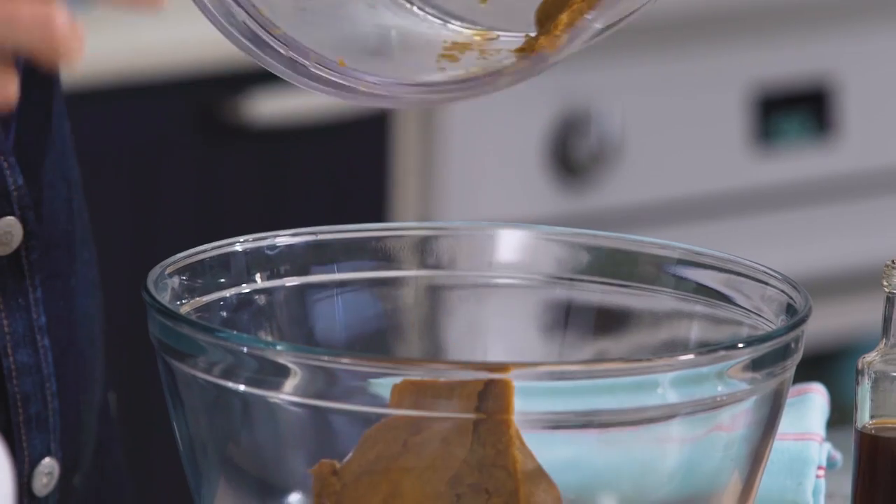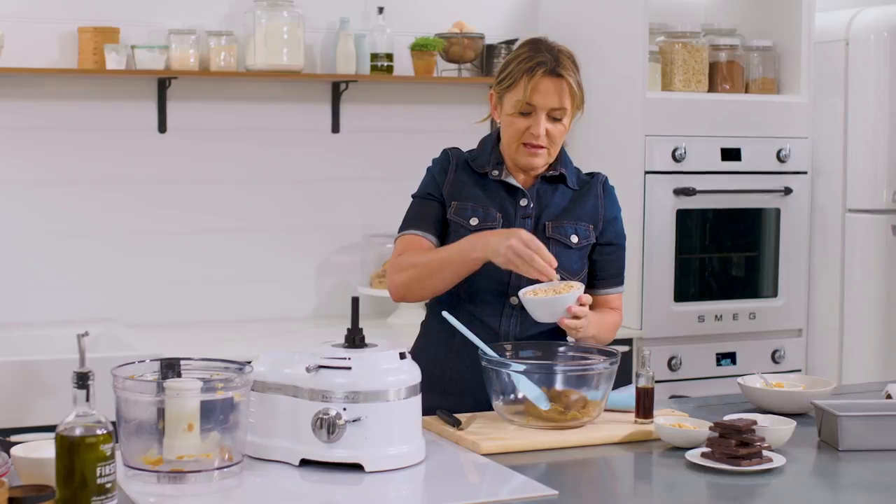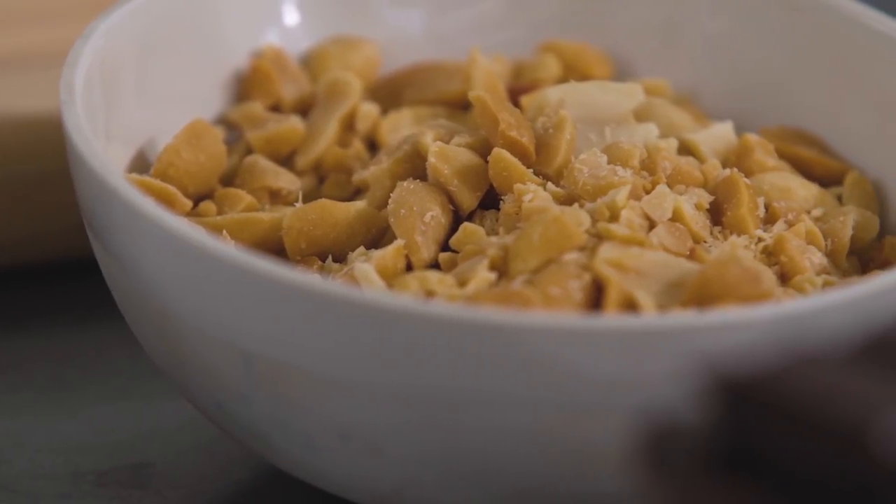And then to our caramel, I'm going to add a little bit of chew. This is puffed brown rice — you can buy it in the health food aisle of a supermarket — along with a little bit of chopped unsalted roasted peanuts.